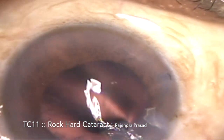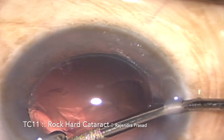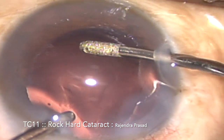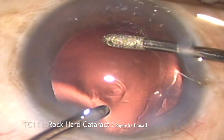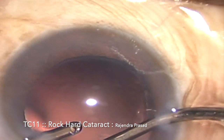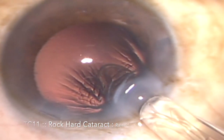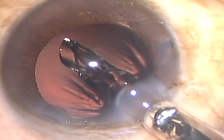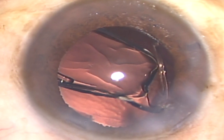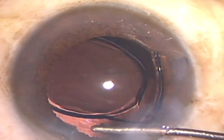Once the emulsification procedure is complete, we can see that there isn't much cortical or epinuclear material in this particular case. Whatever cortical material is present is being aspirated with the help of bimanual irrigation and aspiration cannula. Once aspiration is complete, I'm injecting a one-piece IOL into the capsular bag. The leading haptic has already gone into the capsular bag and I'm dialing the trailing haptic into the capsular bag. The red reflex is very clear now.